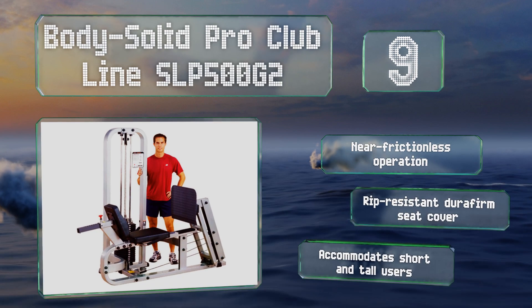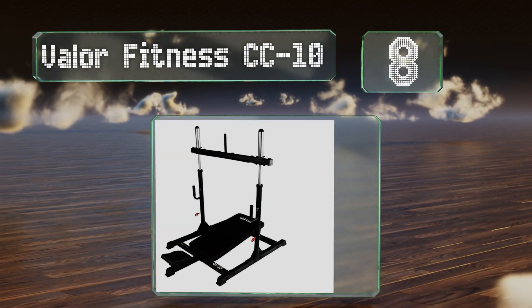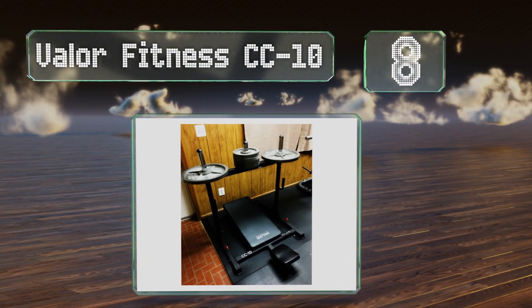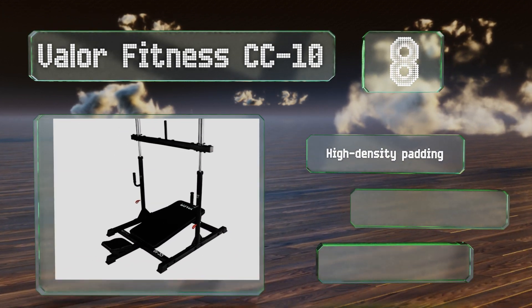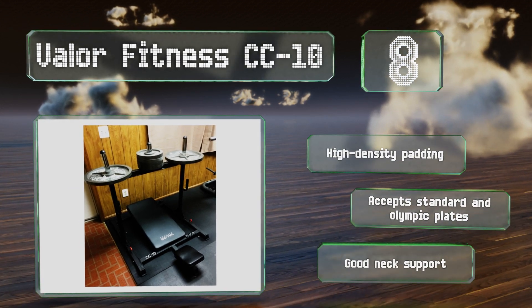It accommodates short and tall users. Coming in at number eight on our list, the space-saving Valor Fitness CC-10 is a vertical option that lets you target specific muscle groups more effectively. Because it allows for significantly more leg and hip flexion, it provides greater activation of the gluteus maximus. It features high-density padding and good neck support, and accepts standard and Olympic plates.